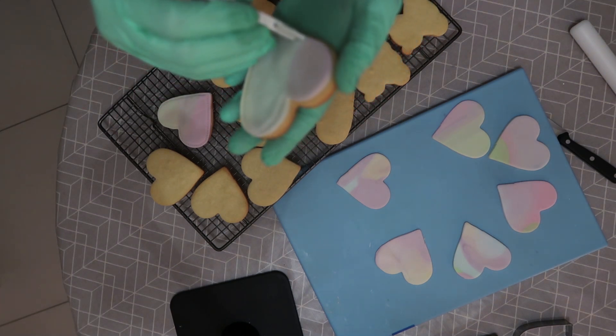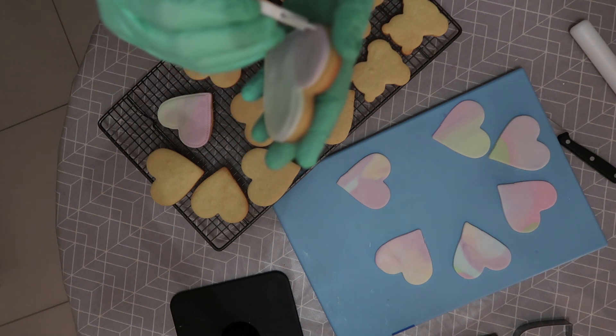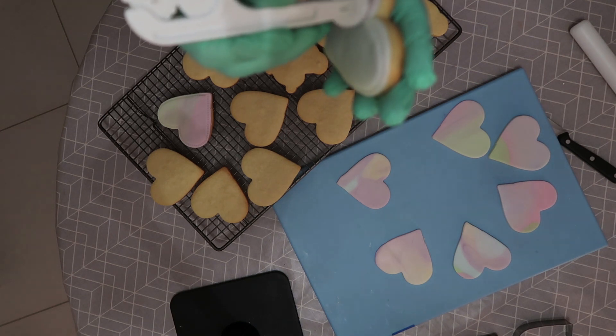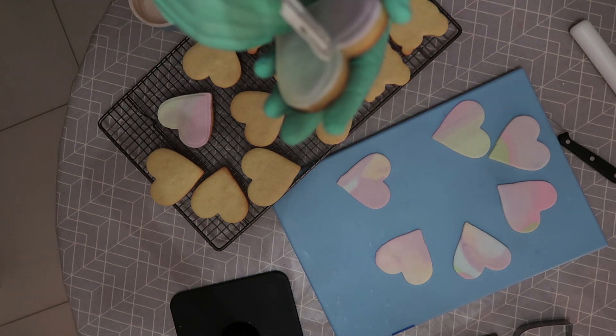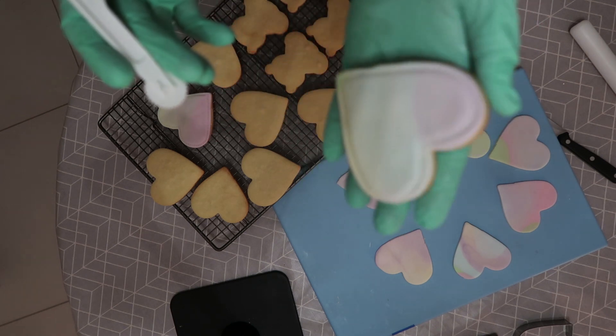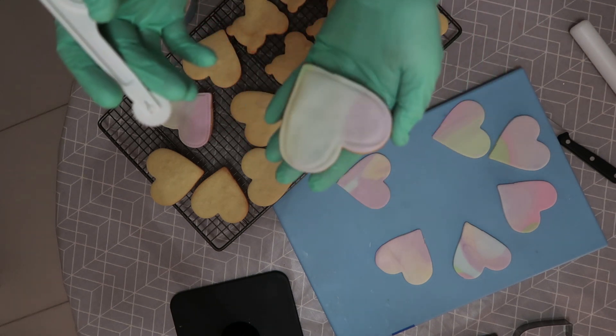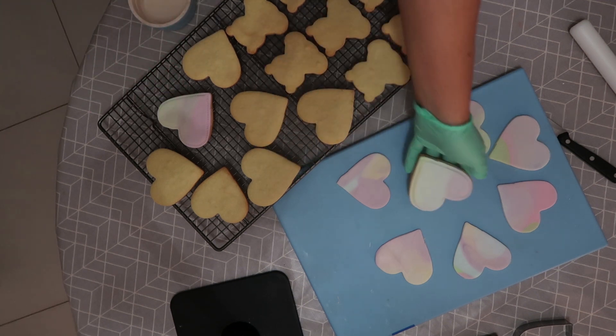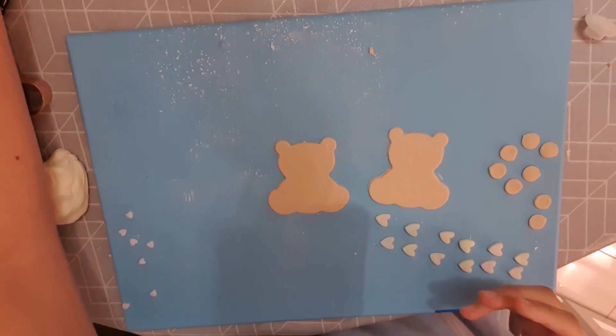I stick the fondant shapes with a little bit of water down onto my biscuits. Then I took the little stitching rolling tool and did this kind of stitch work around the edge of the heart to give it a softer look. This is for a little girl who's only two and a half years old, being gifted to her nursery as she goes up a year in preschool.